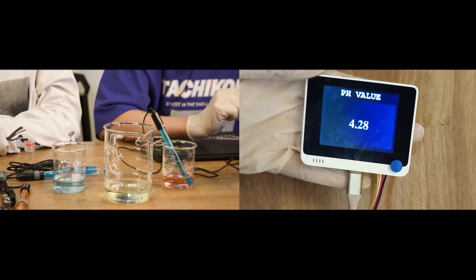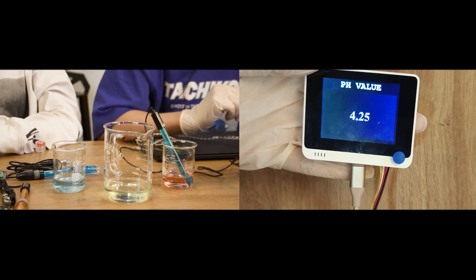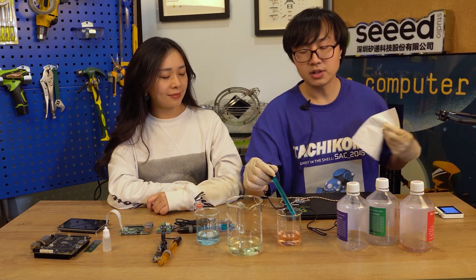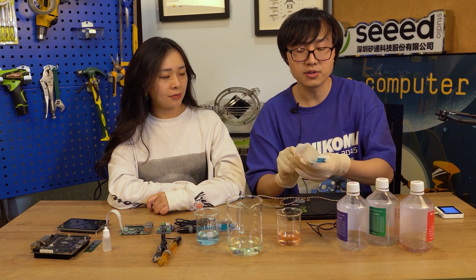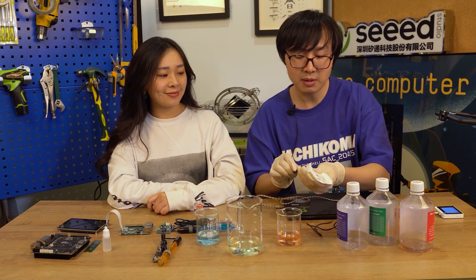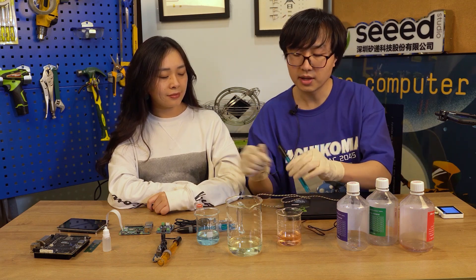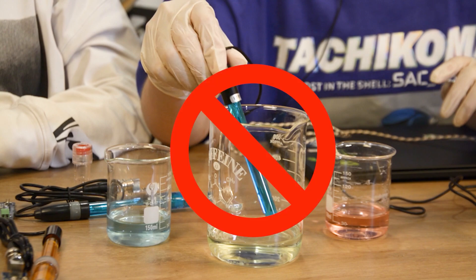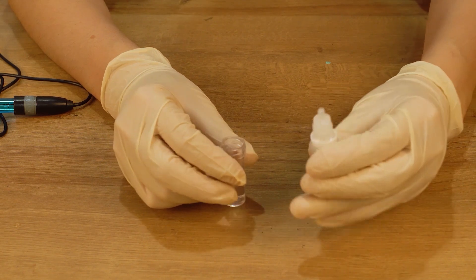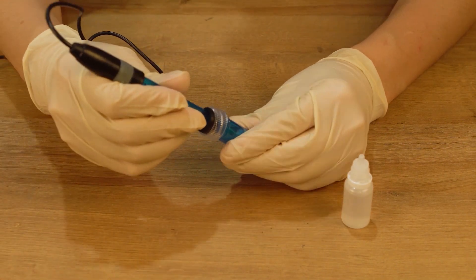It changes slowly. Okay, it's stable at 4.25. Then we just need to take out this probe and use a napkin to clean it. Every time we do this test, we need to use a napkin to clean the probe.